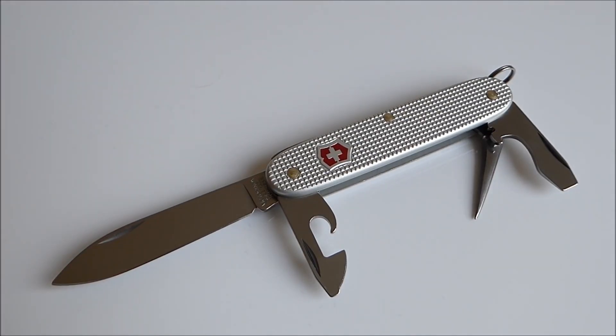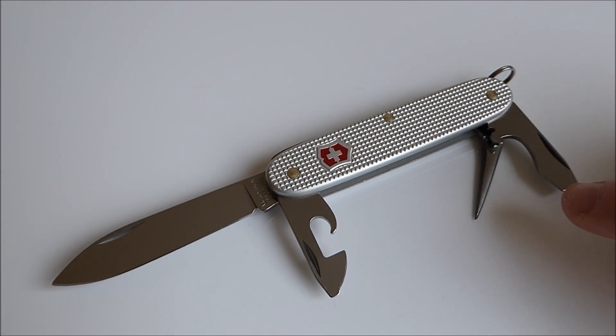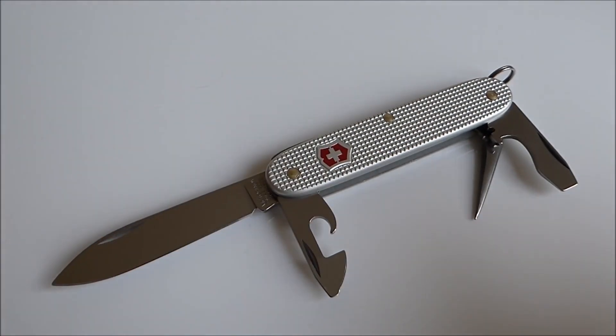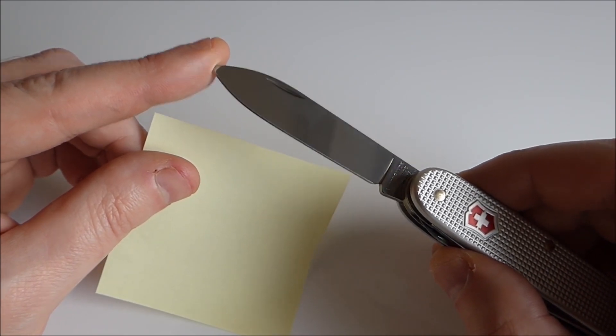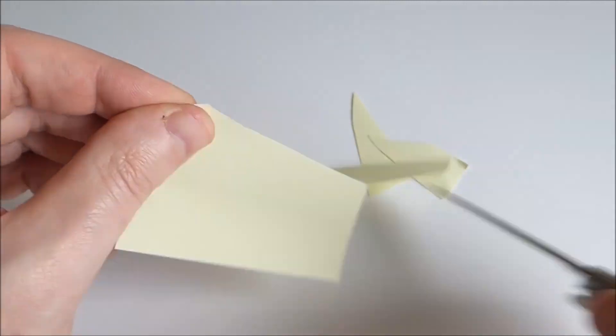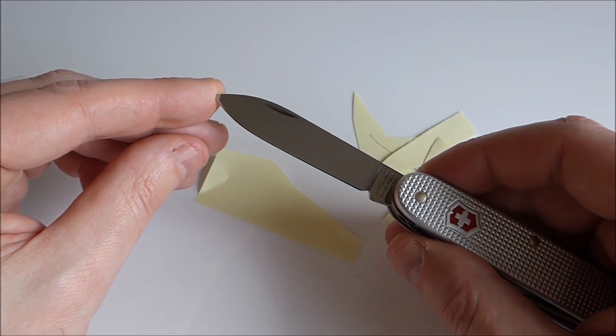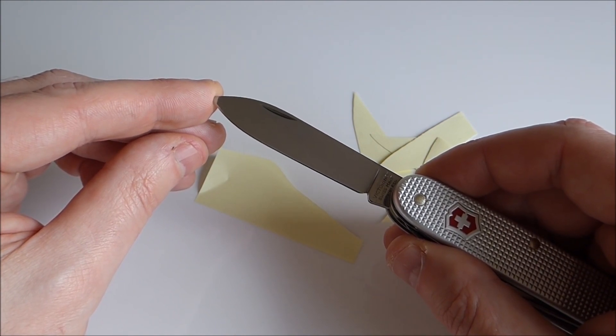The knives weigh next to nothing and easily fit inside your pocket or toolbox. With this knife, you'll always have a valuable tool at hand. The knife is razor sharp and has a cutting edge of at least 6 centimeters. When opening and closing the blade, you hear a familiar click. The knife is very solid and perfect for outdoor and survival purposes.